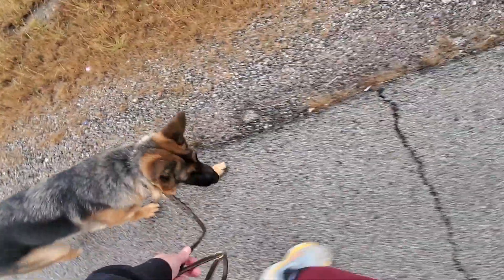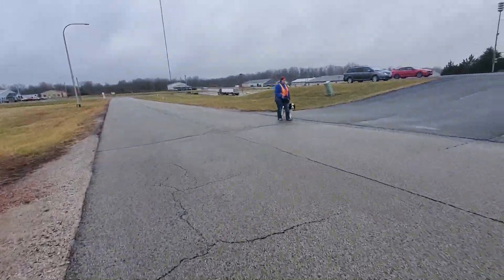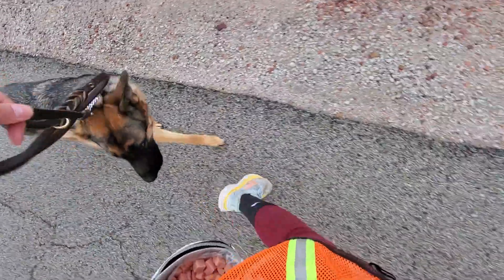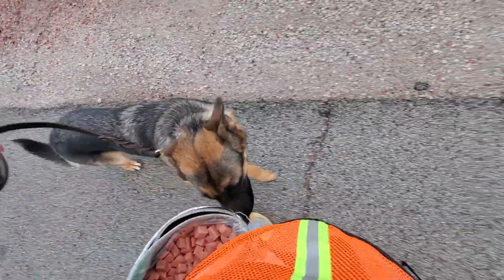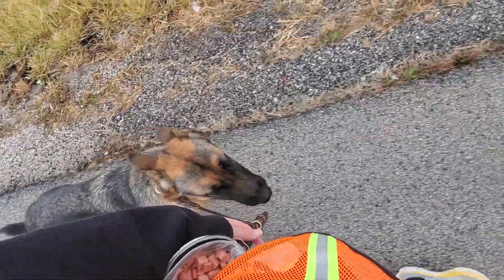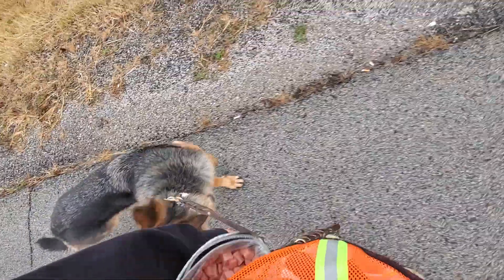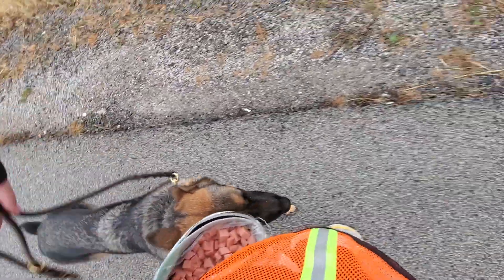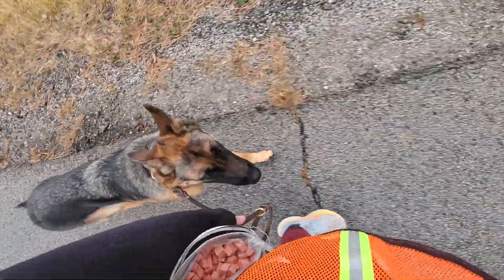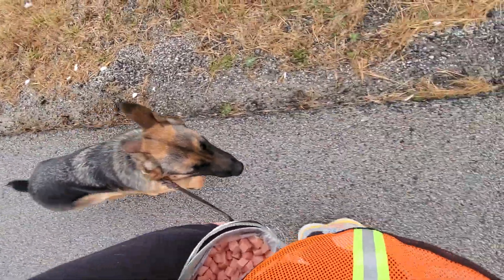She has a little trouble walking and eating at the same time. I'm gonna give her a little leash reminder as we pass the distraction. So she should walk at your pace whether you want to walk fast or walk slow. In a heel position she should walk next to you.